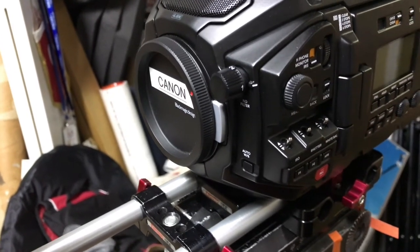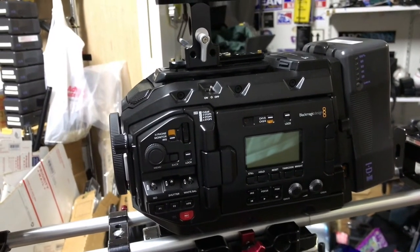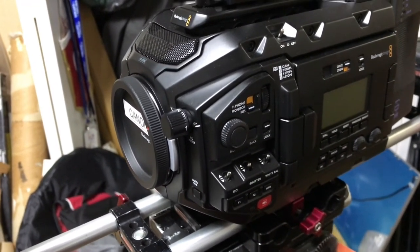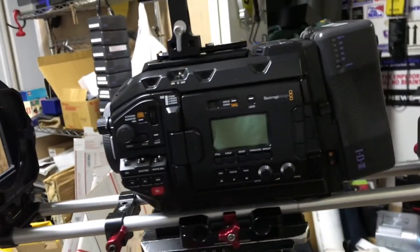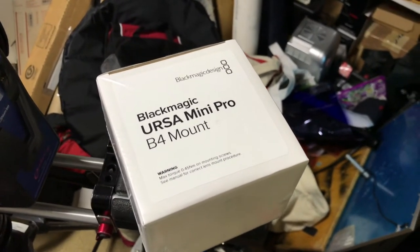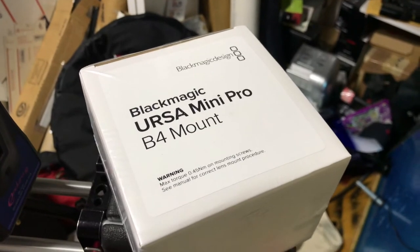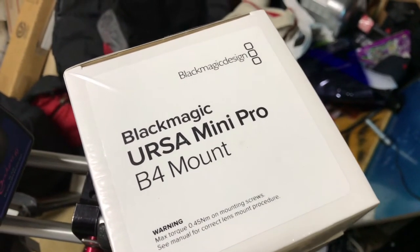I was more than intrigued, thinking I'd grab this camera so I can put my old Fujinons — actually they're Canons — to use, and also solve a problem: most lenses, including the Cabrio that I own, do not have as large a zoom ratio as those Canon zooms. So imagine my surprise when the B4 mount, which wasn't supposed to ship until June or July of 2017, arrived two or three months early — the beginning of April. This video is about replacing the Canon mount with the new Ursa Mini Pro B4 mount, including a little unboxing.